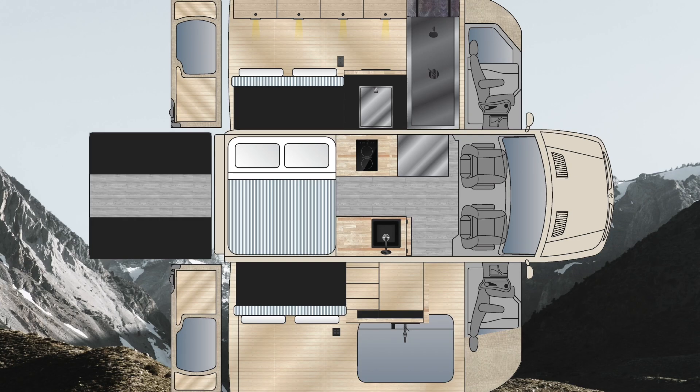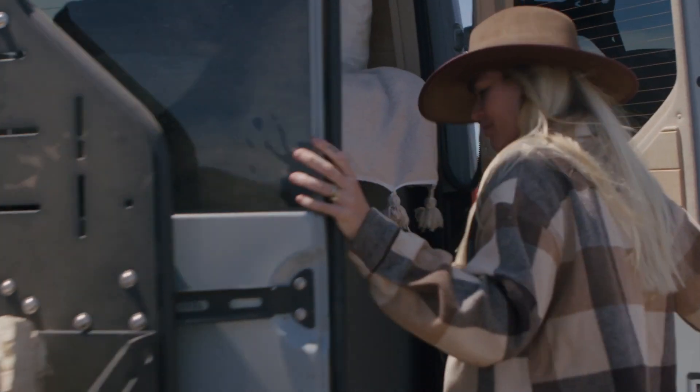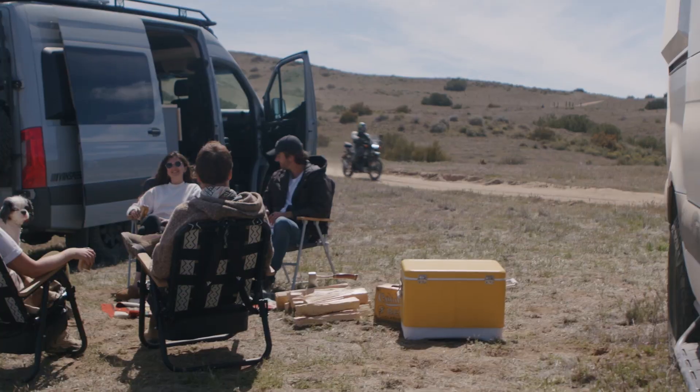So what we did was we designed platform builds specifically for different kinds of people in the van life community doing different sports activities — skiing, snowboarding — or if they had extra kids or needed extra seating for passengers. It allowed us to streamline the build process to get the build time down to only eight weeks.